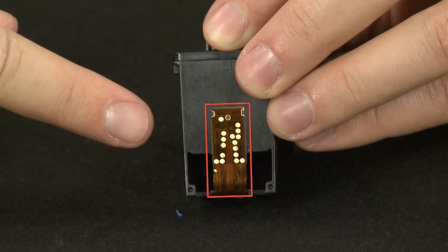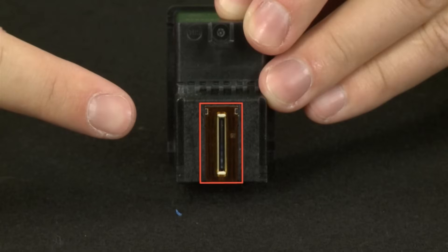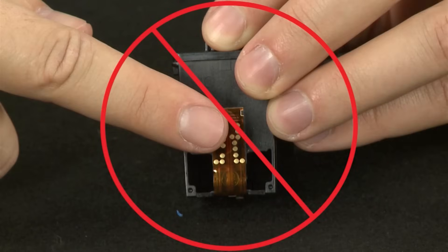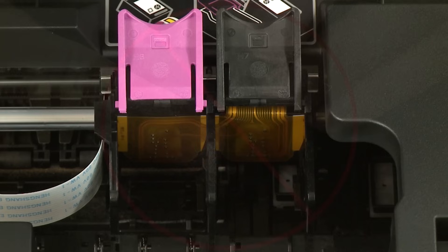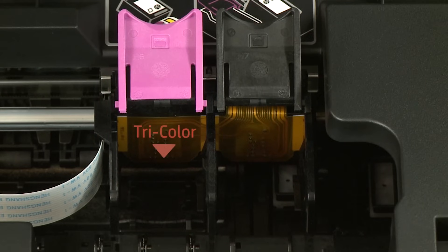When handling the cartridge, be aware of the electrical contacts and ink nozzles. Be careful not to touch the contacts or nozzles, because touching these can cause clogs, ink failures, and poor electrical connections. Make sure you install the replacement cartridge in its correct slot — tricolor on the left and black on the right.